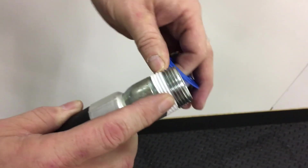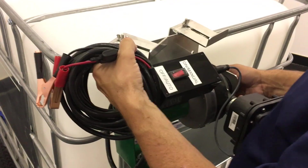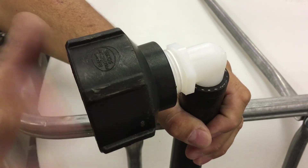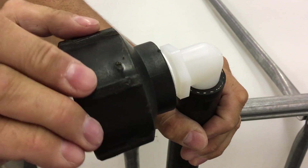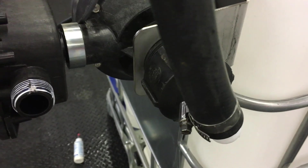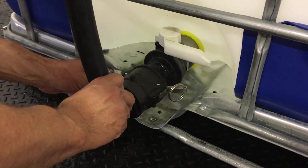Before assembling, make sure all threaded parts have sealant tape to prevent leaks. First, mount the ChemMate Jr onto the cage tank and secure it in place. Insert hose barbs into both ends of the suction hose, then screw in the coupler onto one end. Screw the bushing and then the cam lock onto the other end. Screw the coupler into the suction port of the pump and lock the cam lock onto the cam lock of the tank.